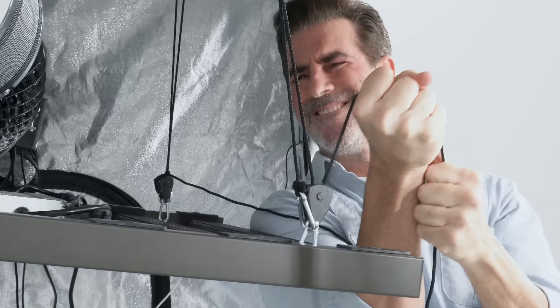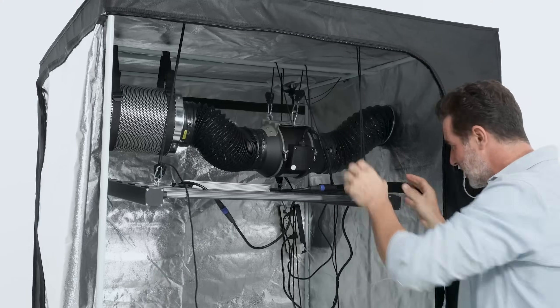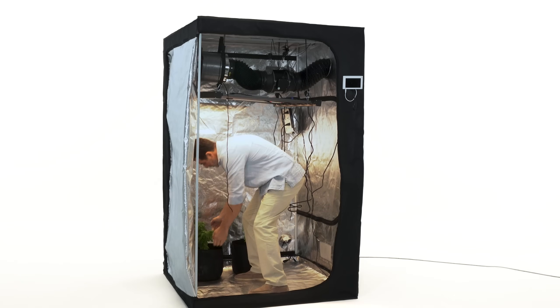This is what you see in a grow tent advertisement, but in reality, it often ends up looking more like this. Bummer, right? It's been this way for decades.